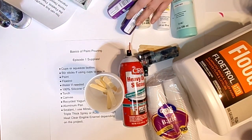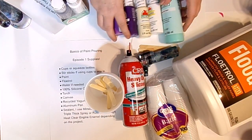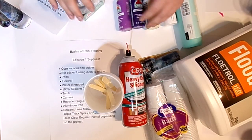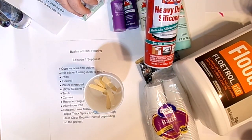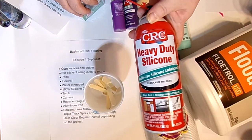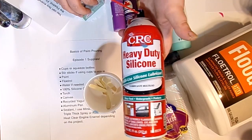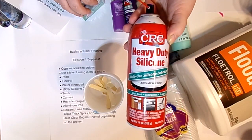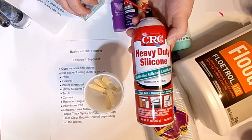So what we're going to work with this month is those 12 colors plus these five additional ones — 17 colors total. For silicone, I do use other silicones in my other pours, but this month we're going to use what you can pick up at Walmart in the automotive department: it's heavy-duty silicone in a spray with a straw nozzle — CRC heavy-duty silicone. It runs about two to three dollars. Pretty reasonable.